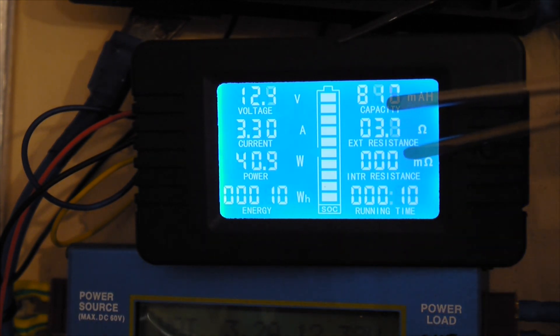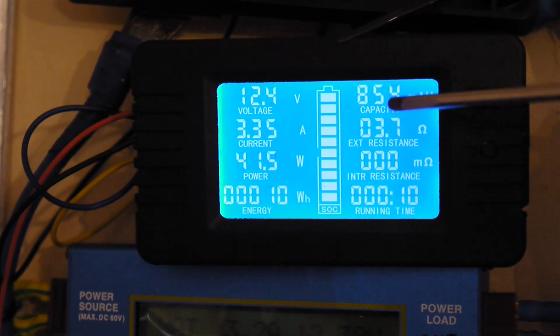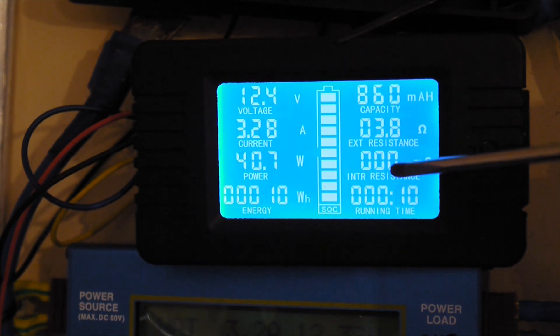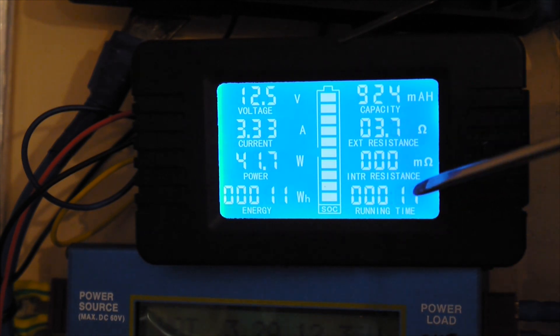There we have the impedances. The external resistance is 3.7 ohms and then the internal resistance is zero. That means the multimeter is now tied to the battery charger, so that's why we have zero ohms there — we should have the battery internal resistance. But anyway, it has this function of measuring the internal impedance, which is really nice because you can measure the internal resistance of a certain battery or cell. It's absolutely amazing as a tool for the money.